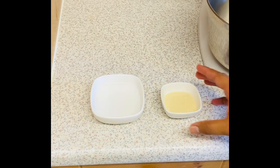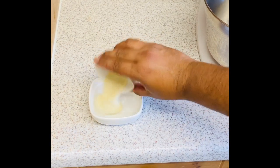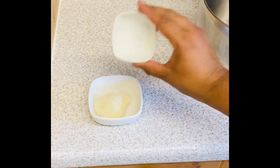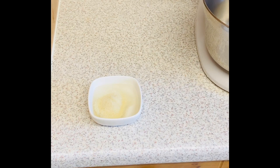We're going to put our gelatin into this cold water for about 10 minutes to let it bloom, and then we're going to crack on with the rest of the recipe.